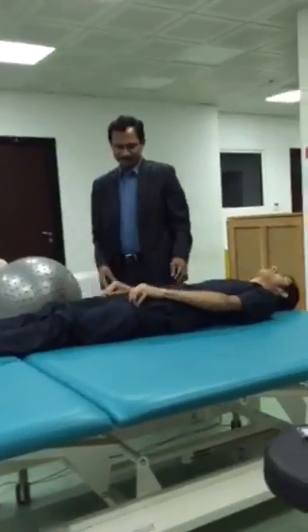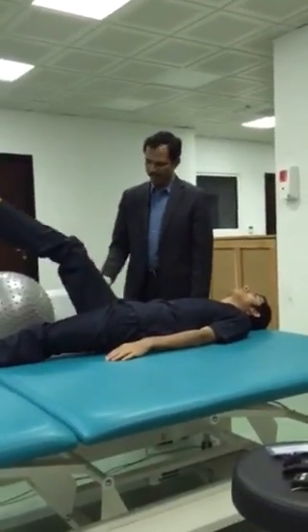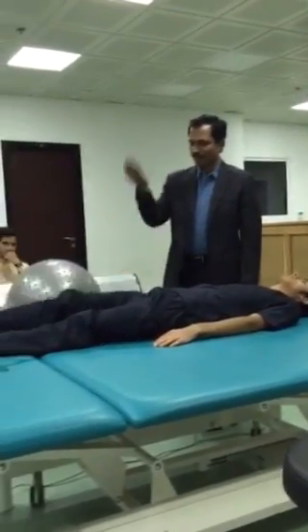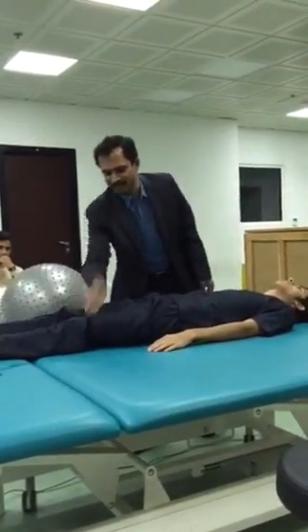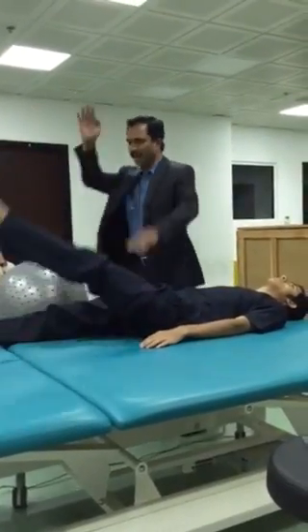One leg up. Yes. Down. Again up. Continue. Three. Four. Like this. Then this leg. One. Two. Like this, ten times.